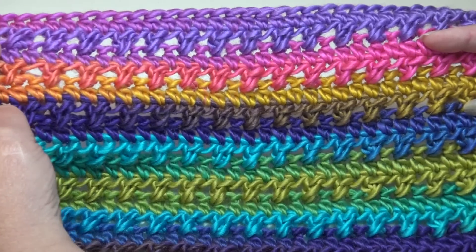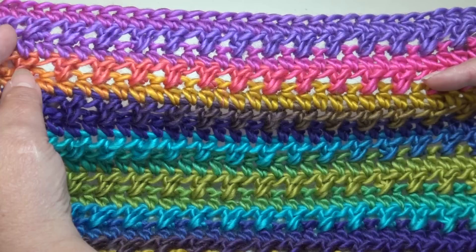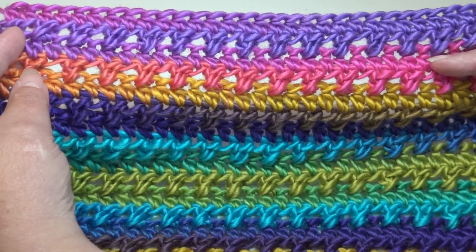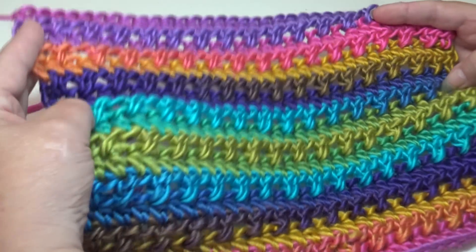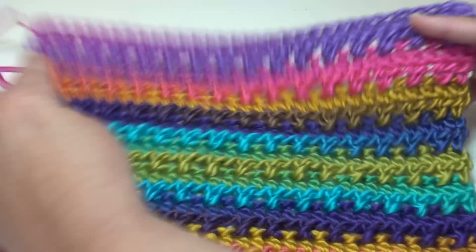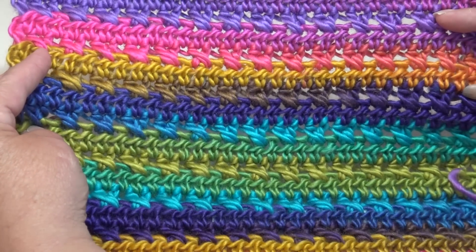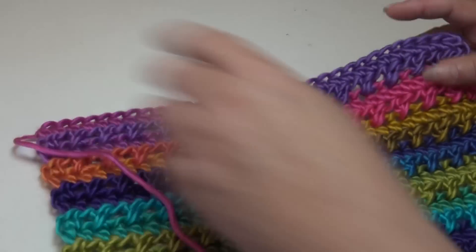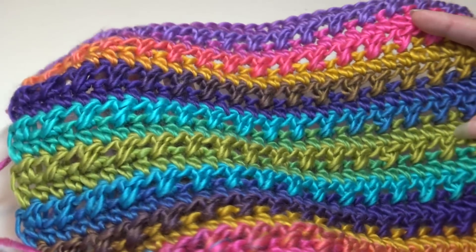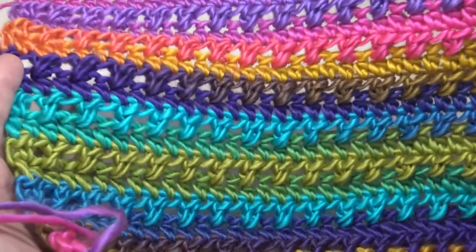This pattern is so super easy that you're going to want to use it for everything from an afghan to a dishcloth to maybe even a sweater. It has one row of half double crochet cross stitches and then the next row is just a regular half double crochet row. It has just beautiful texture — this is the front, and when you turn it over it's going to have a little bit smoother side. The cross stitches just add that little bit of extra texture to the stitch pattern.